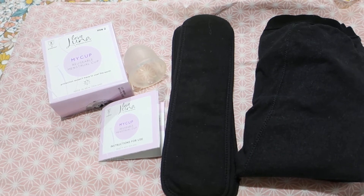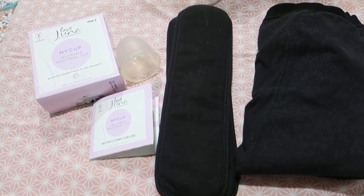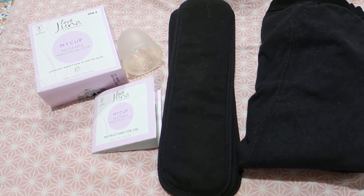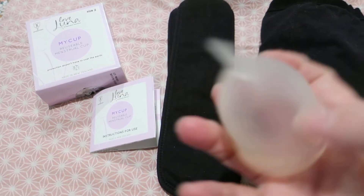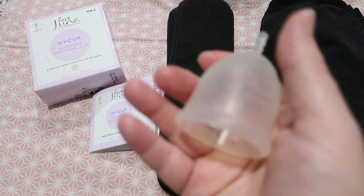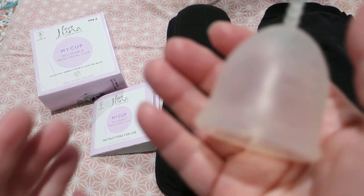Hello everybody and welcome back to Rebellious Menstruation. This is the review of Love Luna — this menstrual cup, specifically the size 2 menstrual cup.